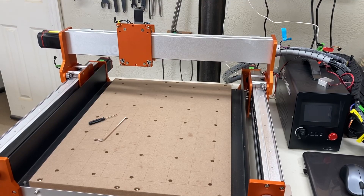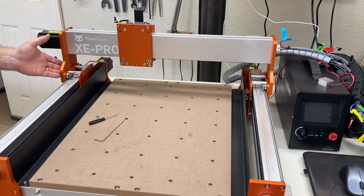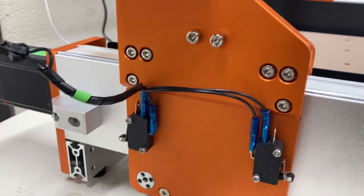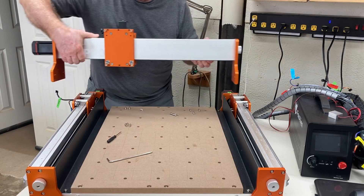Now it's time to remove the gantry itself. To do that, you need to remove the six screws that are on each side. These six screws are located right here. Save them because you'll be reusing them. Once all the screws are out, this will just easily lift up and off.